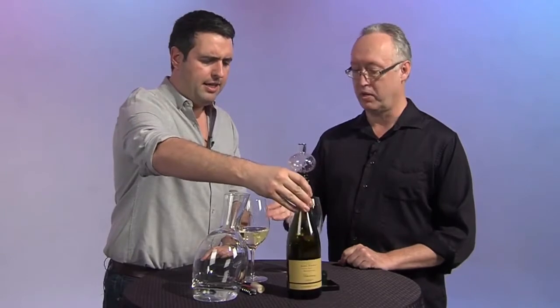It's putting more air in — immediate enjoyment, just ready to drink right now. But if you decant it, how long should you wait before you start drinking the wine once you pour it in?